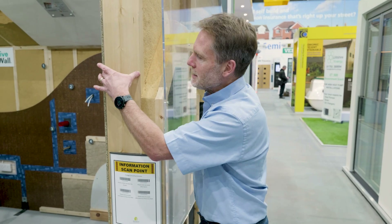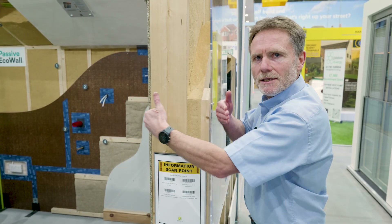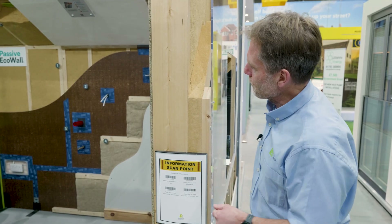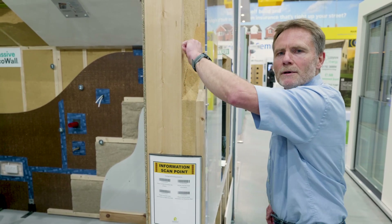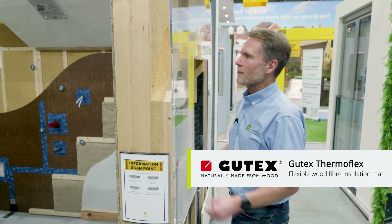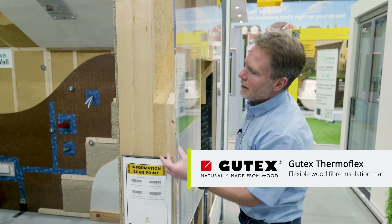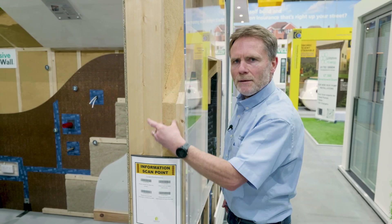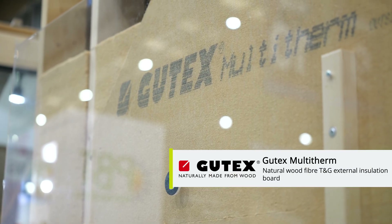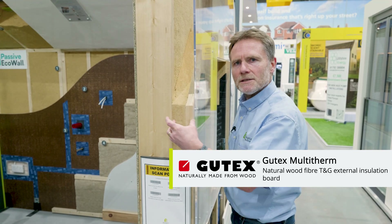This is our main timber frame structure here. This could be a range of different depths depending on the U-values, the design targets and so on. The timber frame is fully filled with Gootex Thermaflex, which is a semi-rigid insulation mat, friction fitted between the vertical timber frame. On the outside of the timber frame we have a rigid tongue and groove wood fibre board called Gootex Multitherm. This can range in thickness from 60mm, 80mm, 100mm and so on.